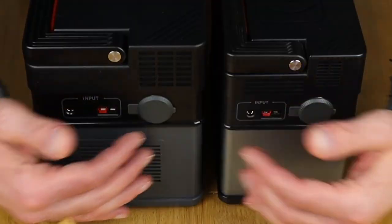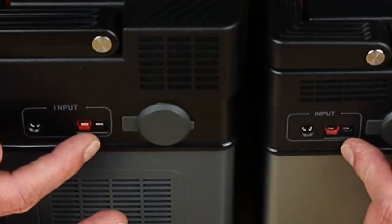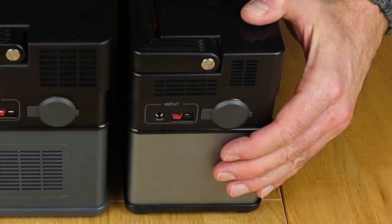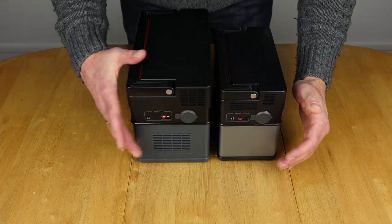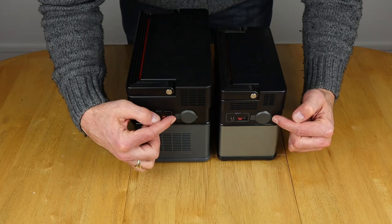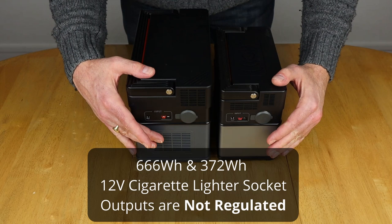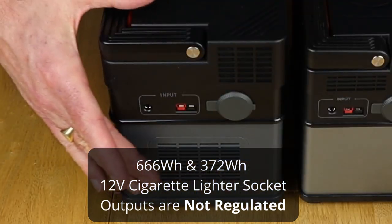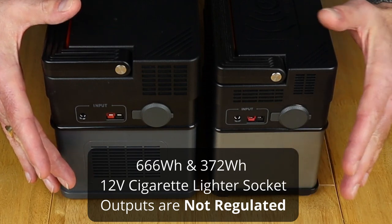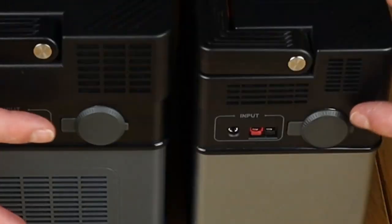On this side everything matches up nicely. The only difference in terms of DC and Anderson inputs is that the 666 supports 5 amps for charging and the 372 supports 3.2 amps, meaning you can push more watts through from solar or a DC source on the 666. For the cigarette lighter output, both support 12 volts and 10 amps, but the 666 has remained above 12 volts even down to one percent battery, whereas the 372 near empty has been closer to 10 volts.